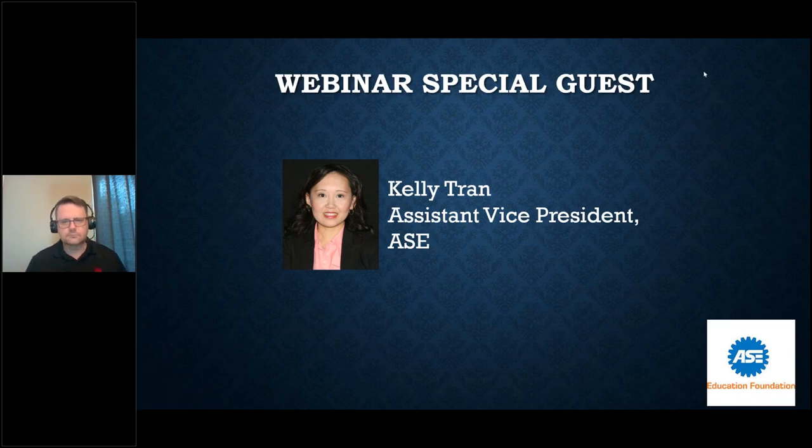Hey everyone, welcome to this webinar hosted by ASE and the ASE Education Foundation. I'm Kelly Tran, as Dave mentioned, Assistant Vice President at ASE.